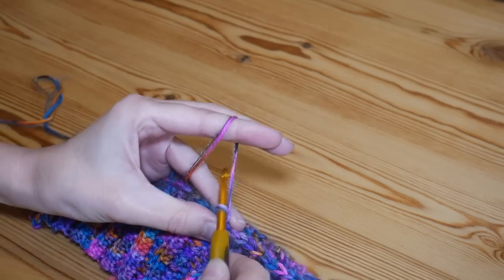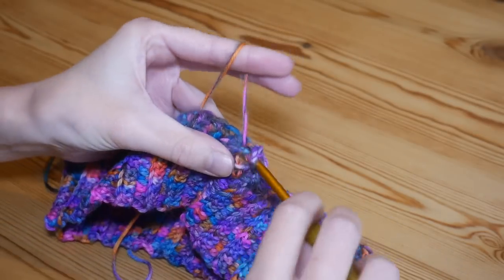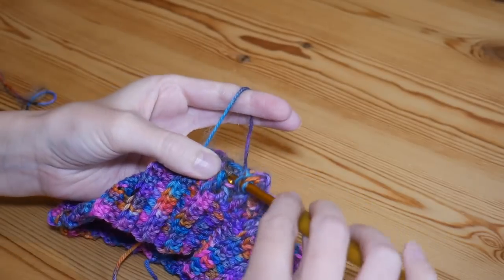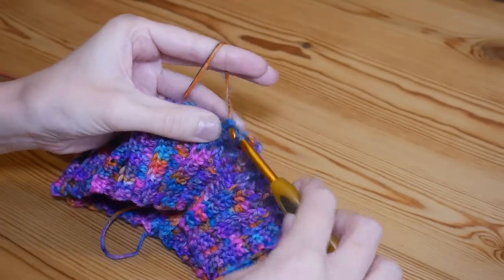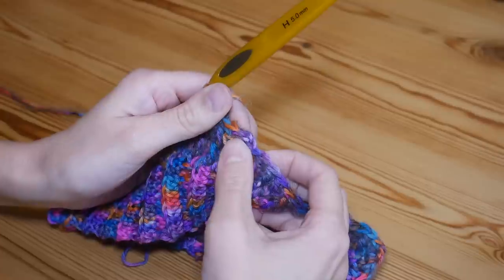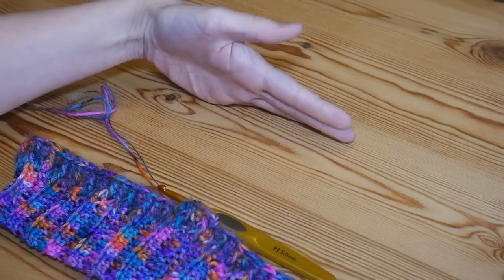This next row is what we're going to repeat. Chain two, then around that front post treble from the row below — you'll be able to tell because it will be sticking up — do a front post treble around that stitch. Then you'll have a normal treble which you work a normal treble into. Continue that all the way around until you get back to where you started, where you'll finish with a front post treble, then one final treble, skip your chain two and slip stitch to the top of the front post treble. Repeat until you have approximately 20 centimeters of height.